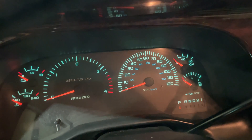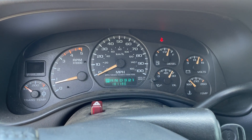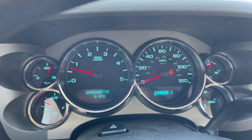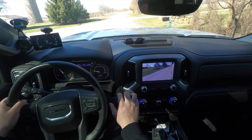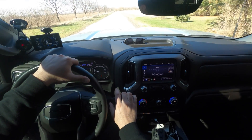YouTube metrics tell me that my target audience is somewhere in the 40-year-old range, so odds are you've been driving trucks since the 1990s, which means you've seen gauges not evolve at the rate that trucks have evolved. It's interesting that as a truck driver I still have engine coolant temp, trans coolant temp, speed, and RPM. As the complexity of this truck has evolved over the past 20-25 years, it's my opinion that the gauge pack has not evolved. As a result, I like to install an Edge CTS or similar on pretty much any truck I drive.